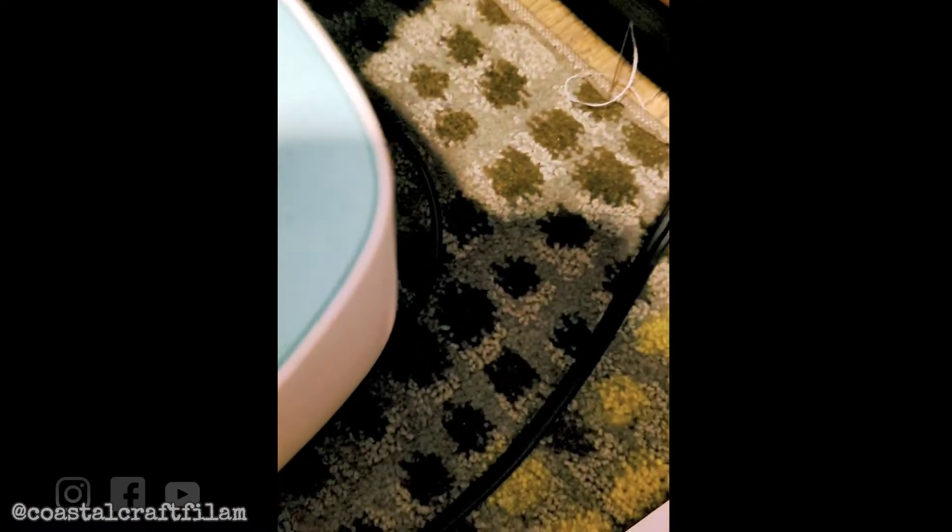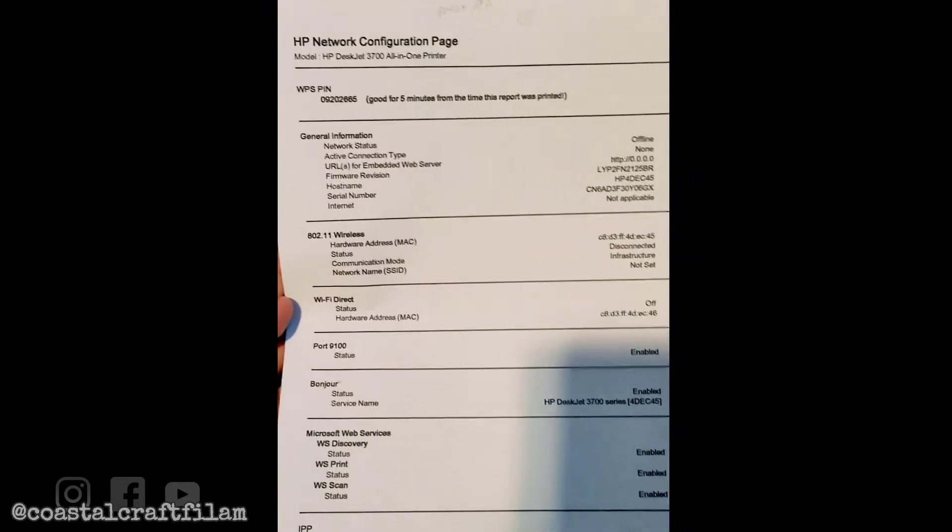If you press this button and this button together, it's gonna print out this configuration page.